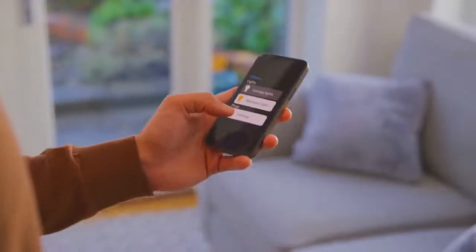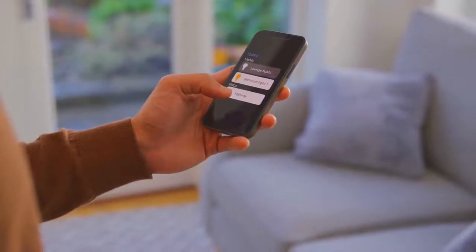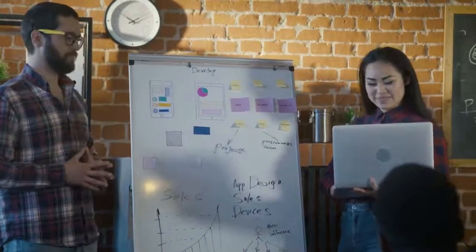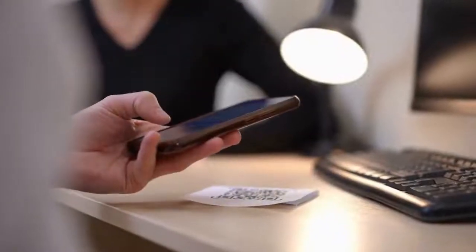Once the camera is connected, you can access it remotely using the V380 Pro app. Download the app from the Apple App Store or Google Play Store. Create an account and log in. Now add your camera to the app. You can do this by scanning the QR code on the camera or manually entering the camera's information.